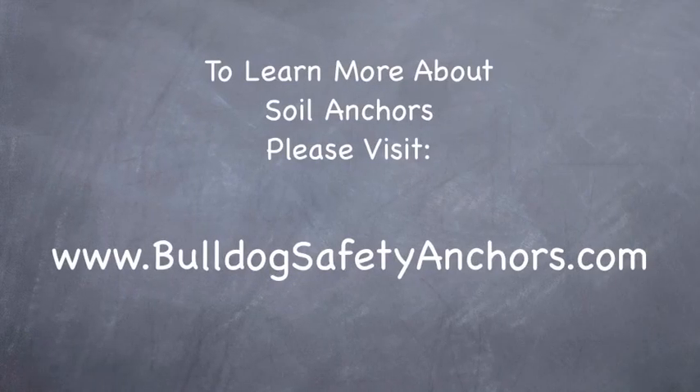To learn more about soil anchors information, please visit bulldogsafetyanchors.com.